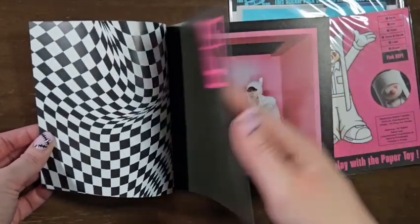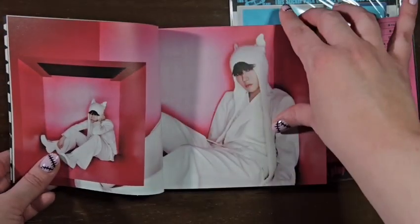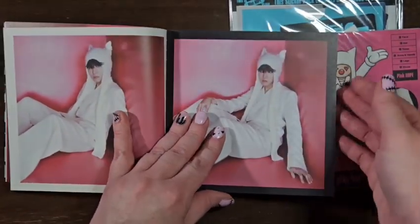I like having the actual photo book and stuff as opposed to just digital pictures. I believe the photo book is the same for both versions. I'll have to figure it out because if not, I want both.